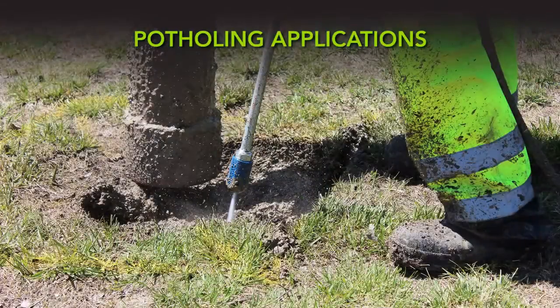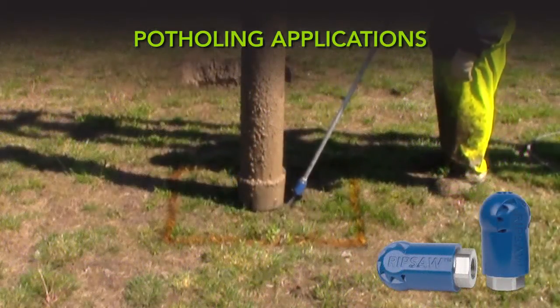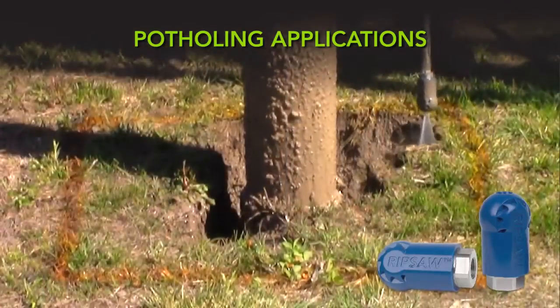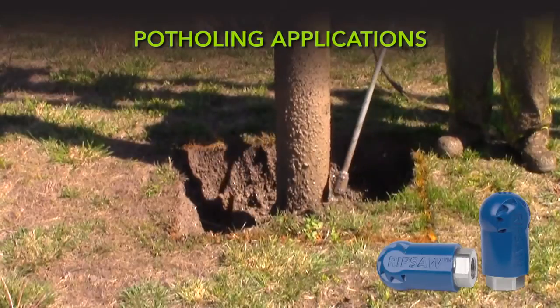For potholing applications, we recommend using a rotating turbo or spinning nozzle like our Rip Saw. A high impact, zero degree stream rotates at an optimized speed to form an 18 degree cone-shaped flow pattern that is ideal for potholing applications.